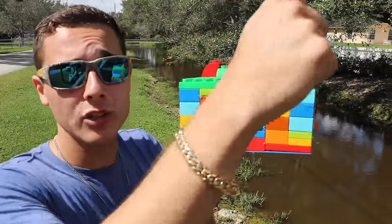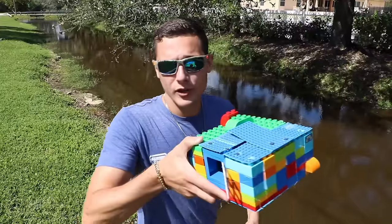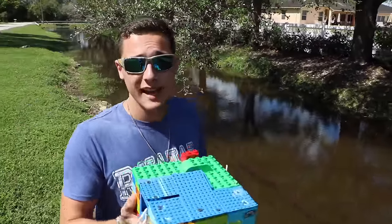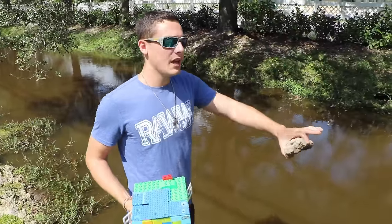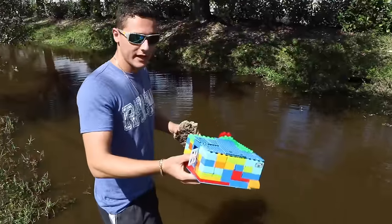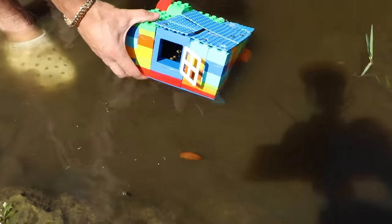Did we take a dub or an L on this fish trap? Comment down below — pretty cool, right? It is officially time to put this baby inside the water. I'm not too sure if it'll float, so we have a rock to put on top. There are a lot of cichlids, green tilapia, blue tilapia, bluegill, largemouth bass, and even a couple snakeheads in these canals — this is my secret snakehead spot, don't tell anybody!